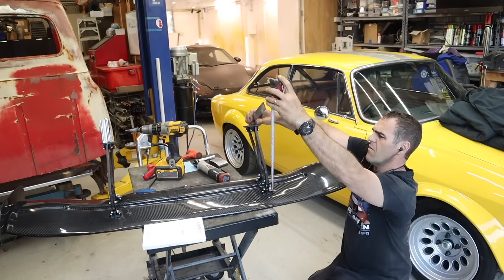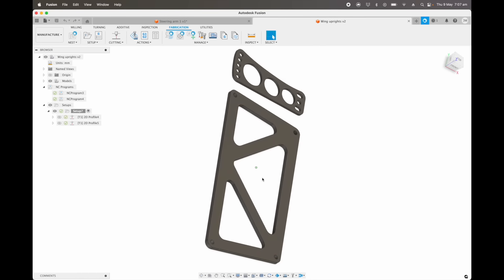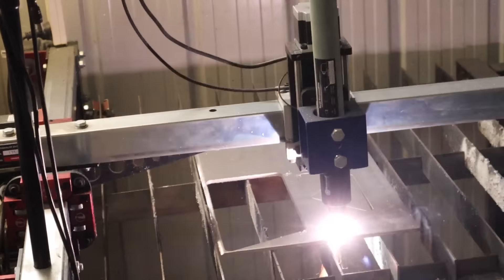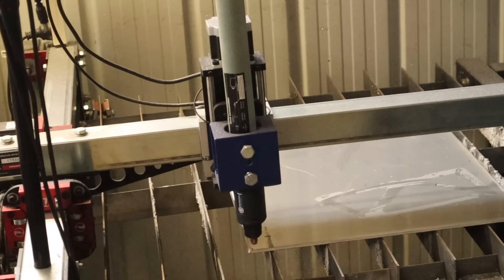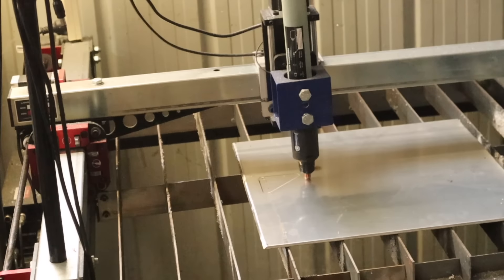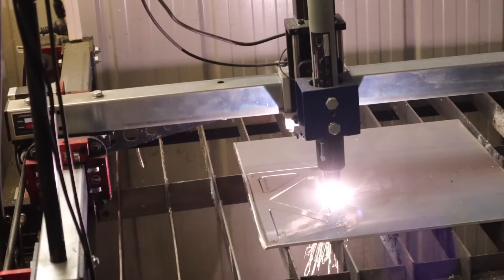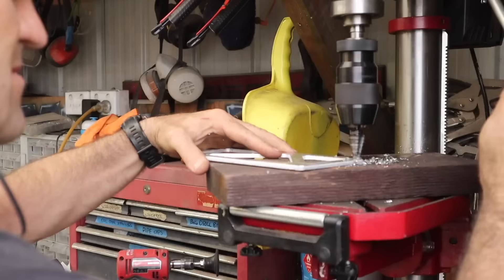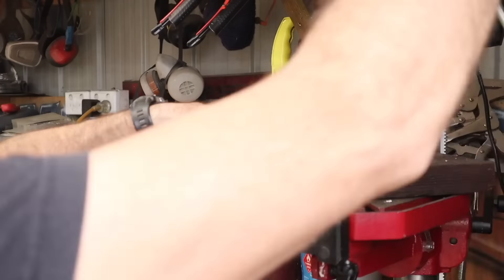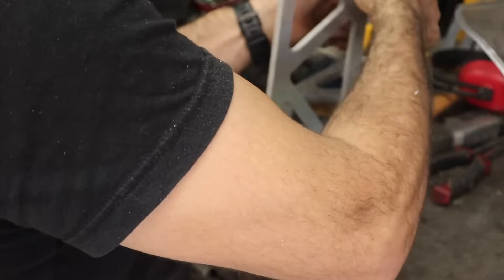After taking a bunch of measurements, I got onto CAD and started designing up the uprights that I wanted. Having this world-class plasma table is such a game-changer for all of this sort of thing - just being able to draw something up and cut it out is worth its weight in gold. So with a bit of tidying up, I can get all these uprights and everything together and see how they look.